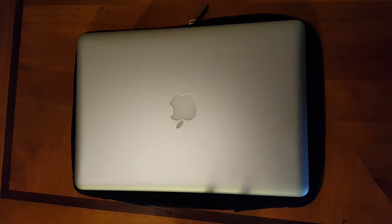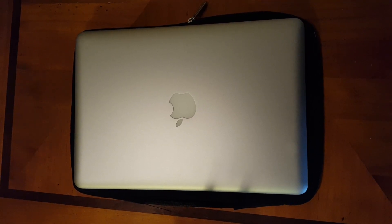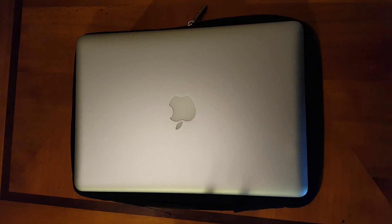What is up guys? Today we got a special episode. We're going to go ahead and be upgrading the MacBook Pro 2012 13 inch base model.